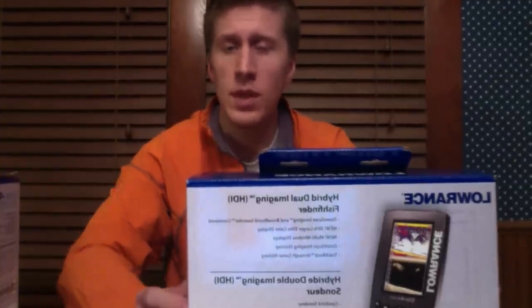HDI stands for Hybrid Dual Imaging. If you get a fish finder that only has 83 and 200 kilohertz, you're not going to take advantage of the full capabilities of the HDI unit. These units come on sale every once in a while, so keep an eye out. You can purchase them from kayakdiy.com — we'll also link you up with the lowest price in the video description, because that's what we do: quality products at the lowest prices.